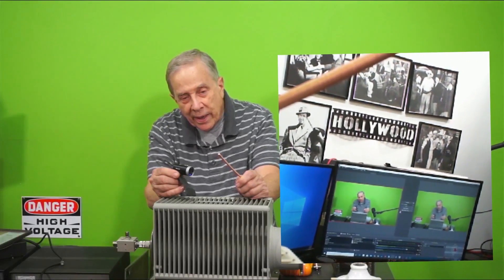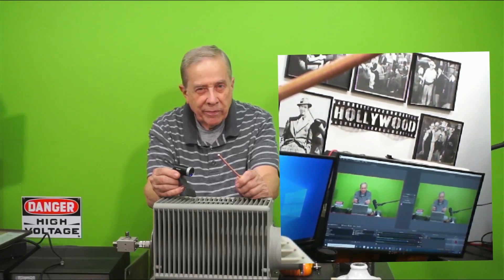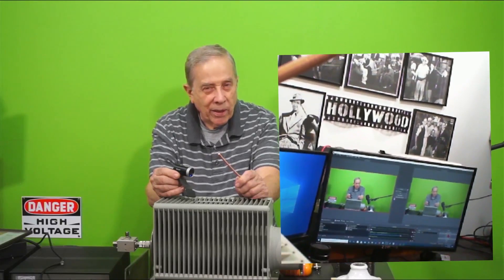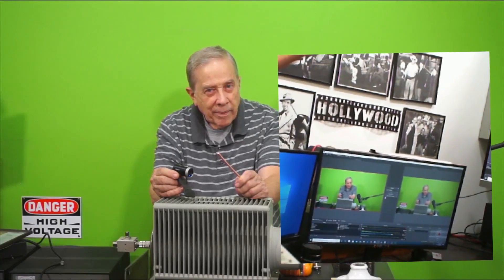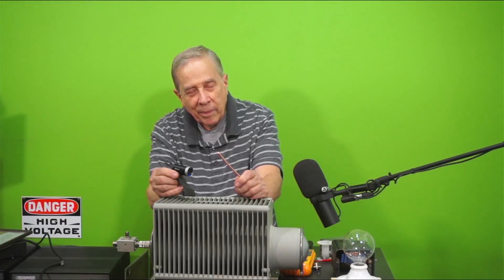I'll find out more about that on the NanoVNA right after this break. During the break — which is going to be a couple of hours for me — I'll build the dummy load and we'll see how it works. Be right back in just a few seconds your time, but a couple hours for me.